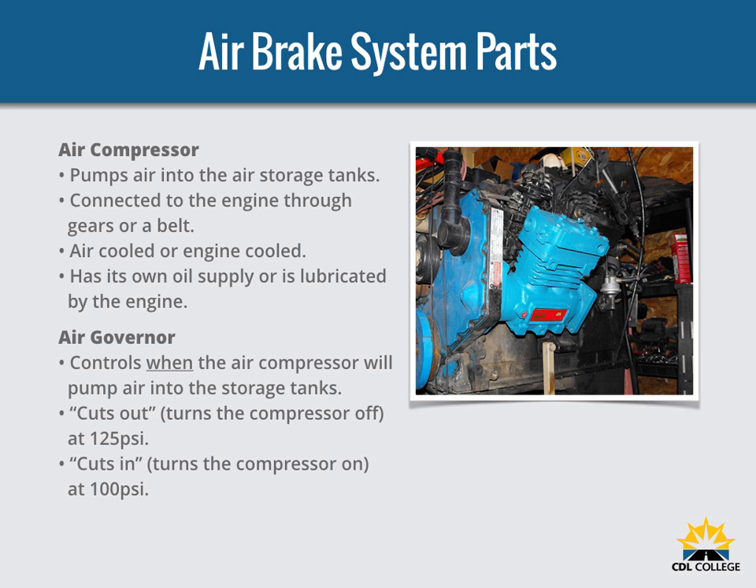The governor controls when the air compressor will pump air into the air storage tanks. When air tank pressure rises to the cutout level around 125 PSI, the governor stops the compressor from pumping air. When the tank pressure falls to the cut-in pressure around 100 PSI, the governor allows the compressor to start pumping again.